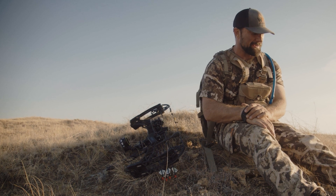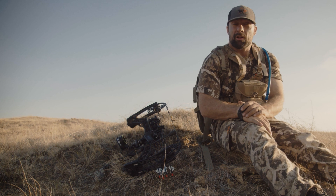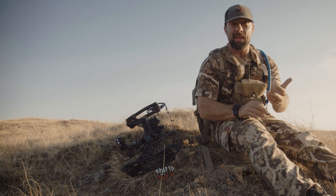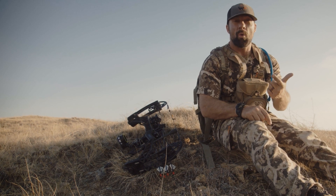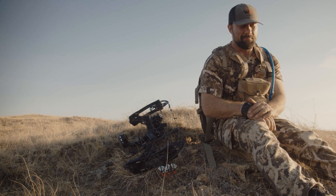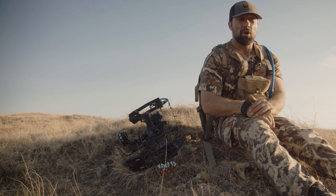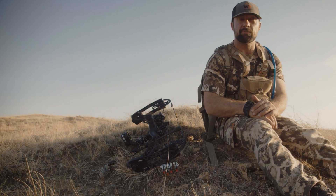Maybe I'll talk to First Light and see if they hook me up. But yeah, that's my product review for First Light. I like the camo patterns, I like that it's lightweight, it layers well, it dries easy if you get wet. The only thing I did not like is the pants are not very durable — they wore out really quick, not even a full season for me.